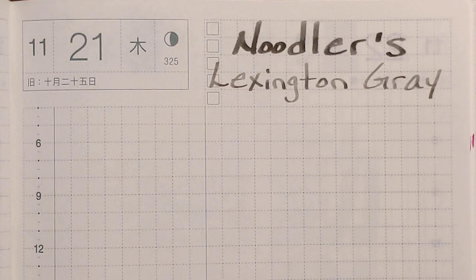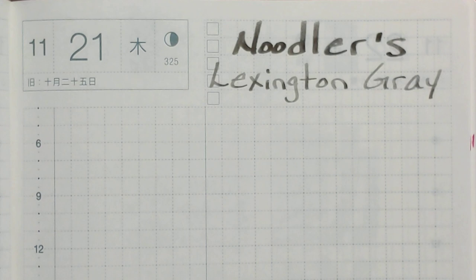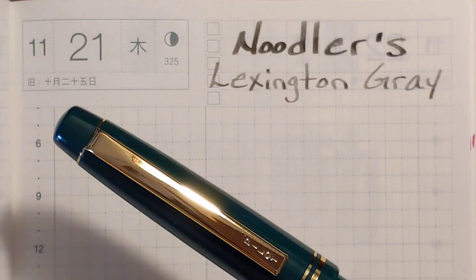This is Kathy from Gadget Stop 321 and in today's video I'll be taking a look at Noodler's Lexington Gray. A number of people recommended that I try this ink, so I picked up a sample — it took me a little while to locate one. They were out of stock at a lot of places, due in part to the times we're living in and probably to its popularity. I'm going to test this in a variety of nib sizes, ranging from a Pilot Extra Fine to a 1.5 Stub Nib.